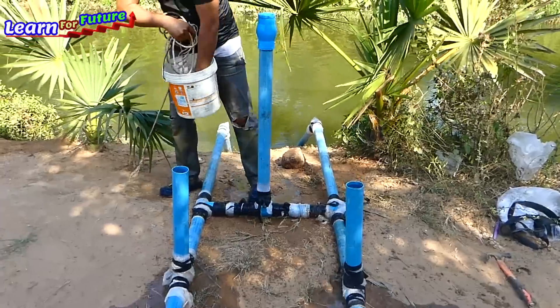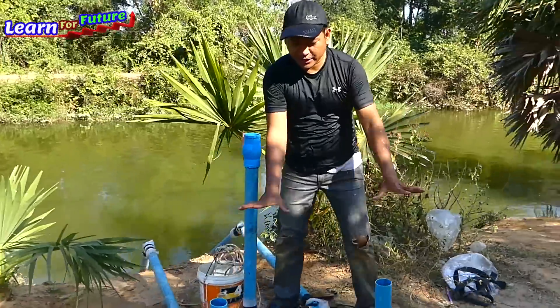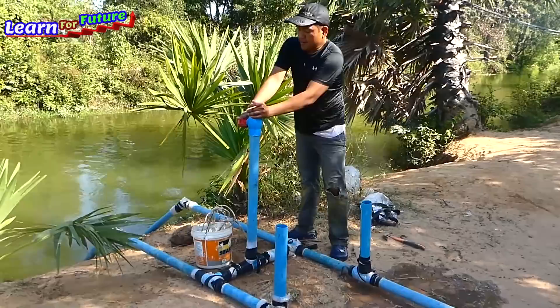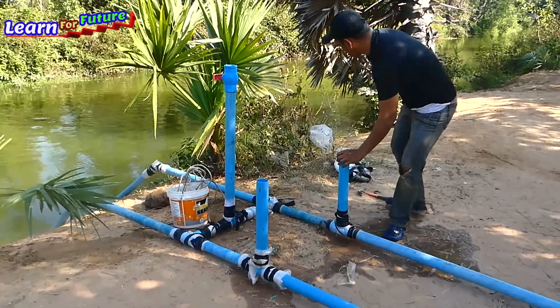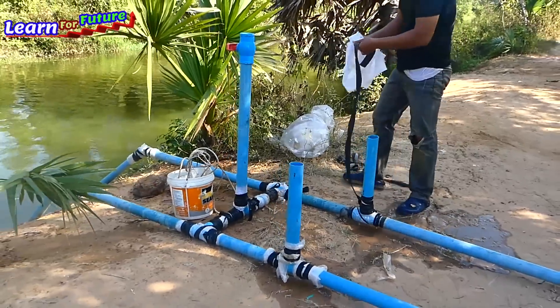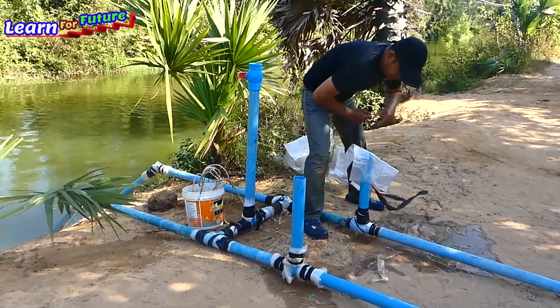So now it's full. What I'm going to do now is close all this air pipe. I got the water in, so I just close this one with the pipe and plastic. It's easy — just close the plastic with the rubber.